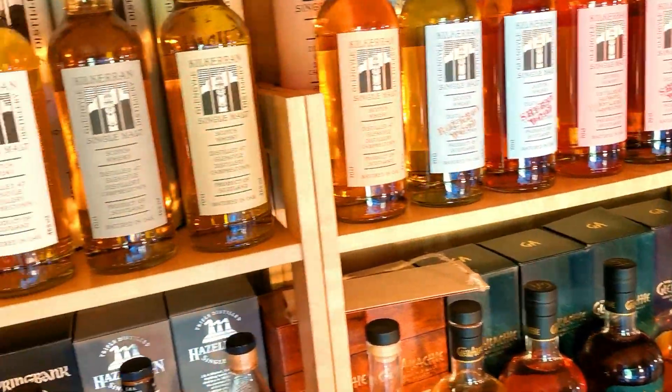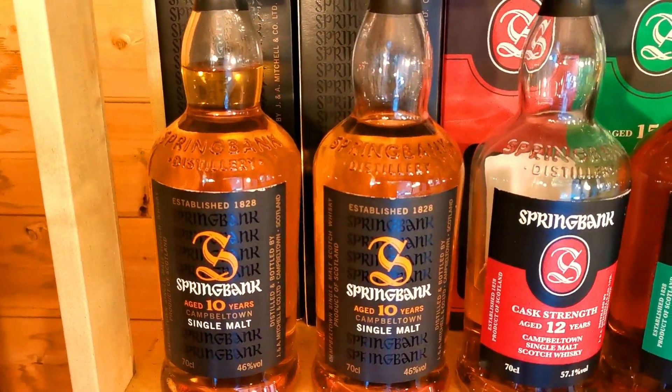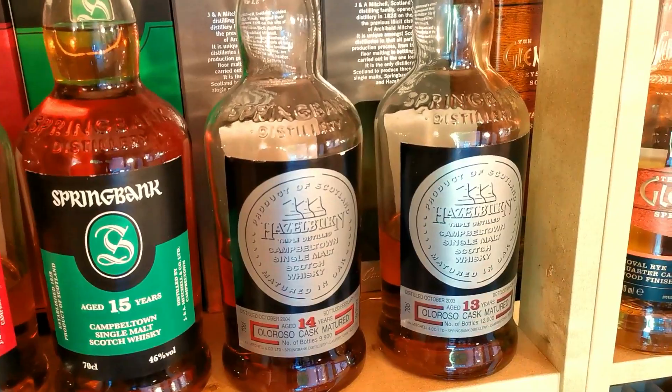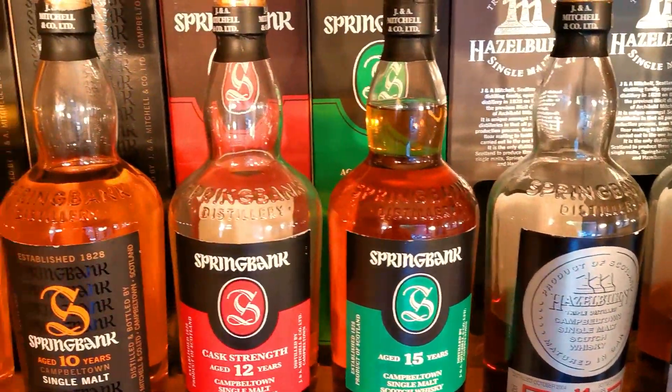We're obviously hitting some Springbank now. Got the 10, 12 Cask Strength, 15. Both all the Rosebanks - the 13 and the 14, which I've just recently opened. Wonderful, wonderful stuff.